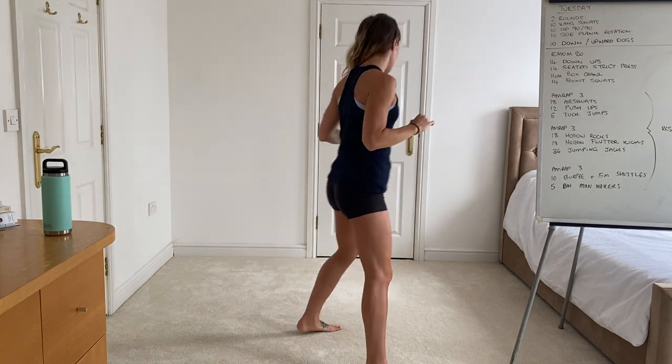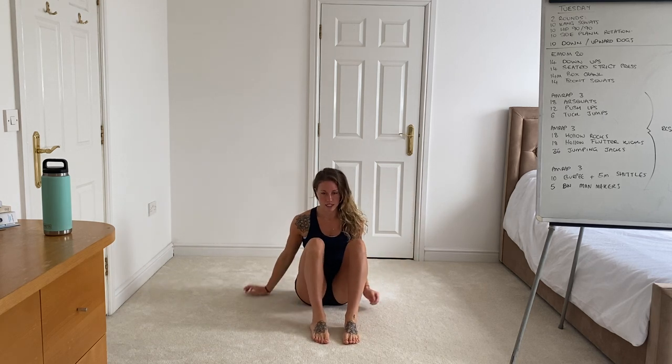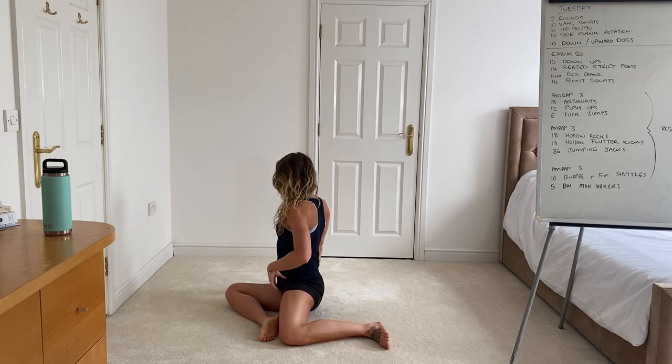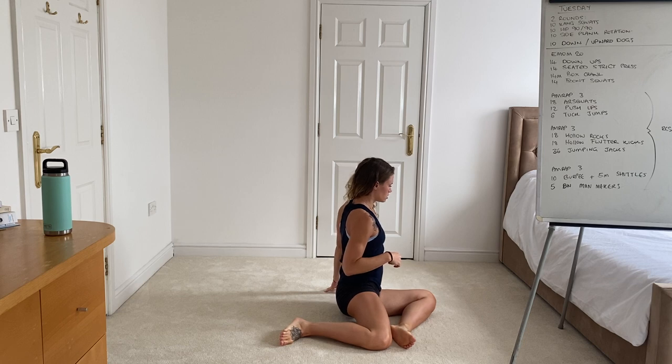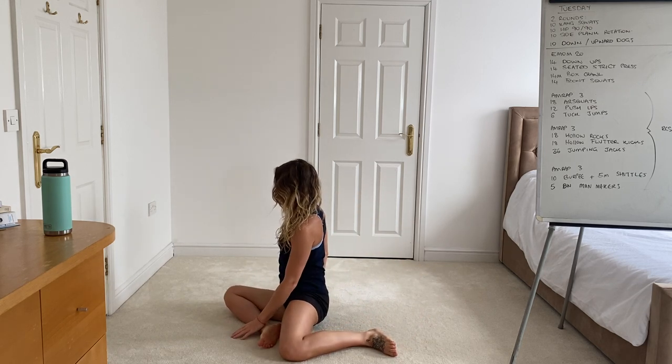Once you've done 10 of those, moving on to the hip 90-90s. Take a seated position down on the floor, planting the feet down on the ground, and you're going to drop each knee to the floor, just open up, and then switch and do the same on the other side.